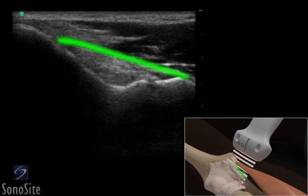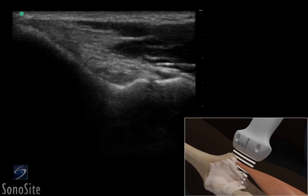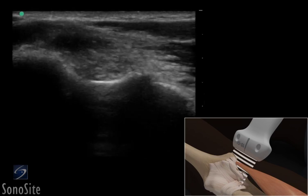The anterior bundle of the medial collateral ligament can be seen as a thin hyperechoic band that runs between the medial epicondyle and the ulna. Dynamic scanning with valgus stress can be used to evaluate the medial collateral ligament for laxity or injuries.